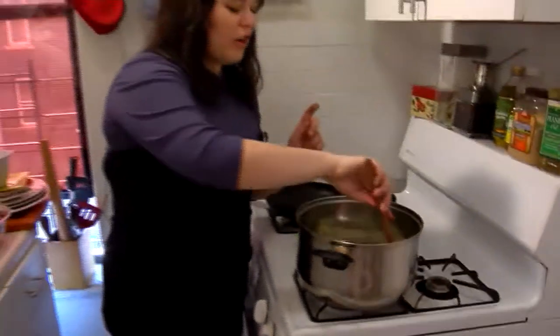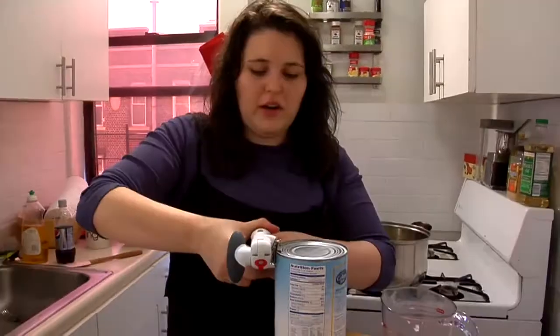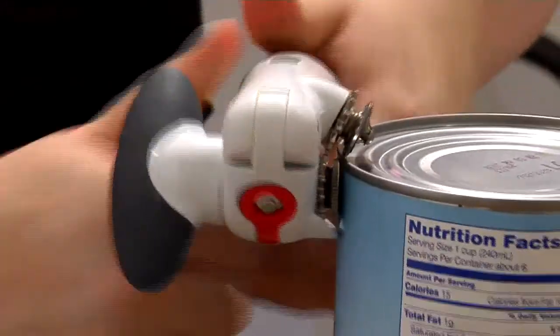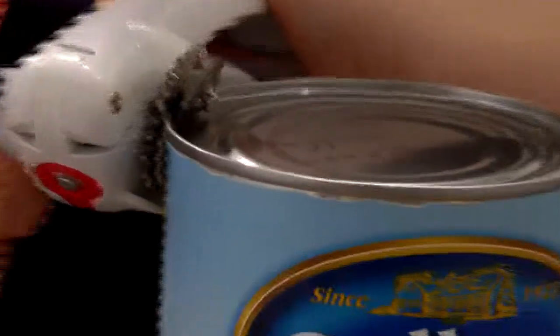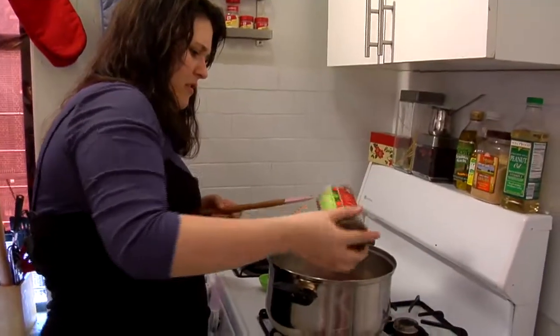This soup is also really good because it's hearty, so one big bowl of it with a garnish is really like a full meal. The next step is adding chicken broth and some diced tomatoes. These are tomatoes mixed with mild green chilies — if you can't find those, normal diced tomatoes work, not stewed. Four cups of chicken broth.